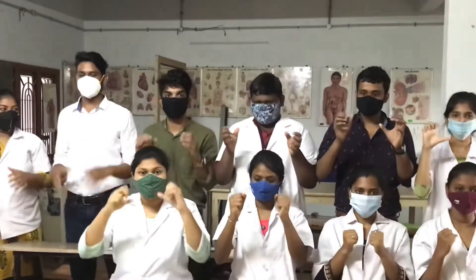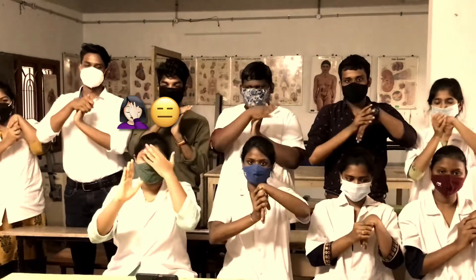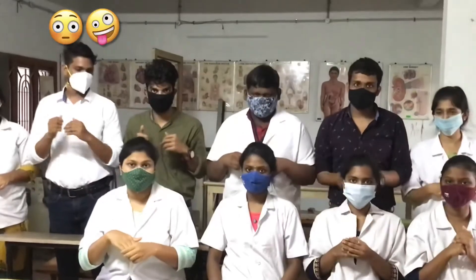Making a fist. Flexing wrist, right? Yeah. Flexing fingers and stretches. Okay. Make a fist, flexing wrist right, flexing fingers and stretches.